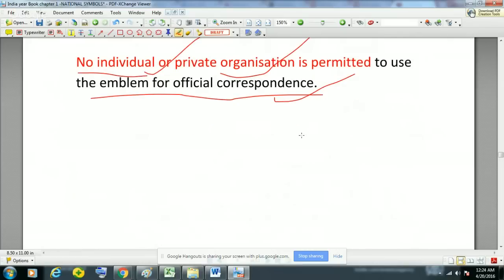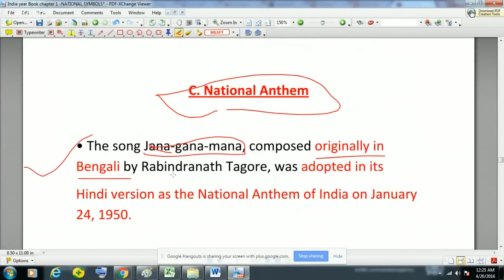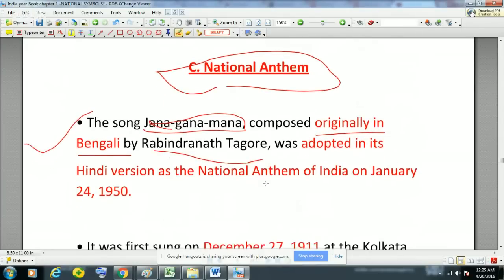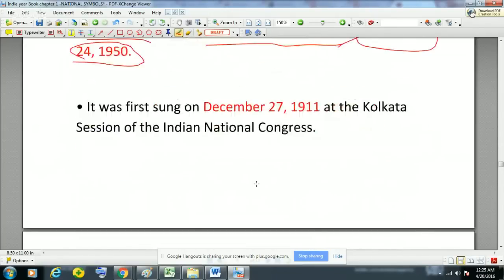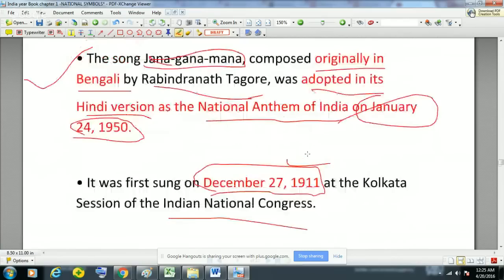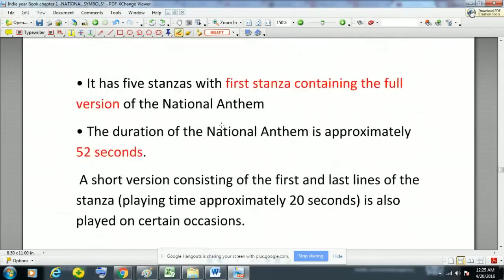The third national symbol is the national anthem, Jana Gana Mana. It was composed originally in Bengali by Rabindranath Tagore. It was adopted in India in its Hindi version as the national anthem of India on 24th January 1950. It was first sung on 27th December 1911 at the Kolkata session of the Indian National Congress.